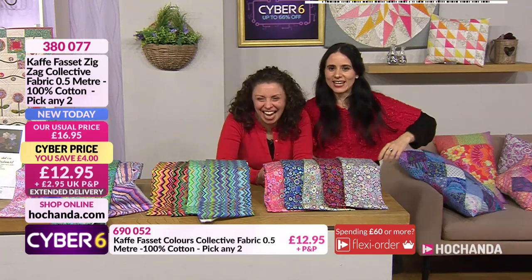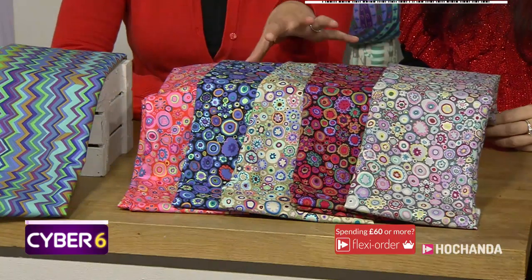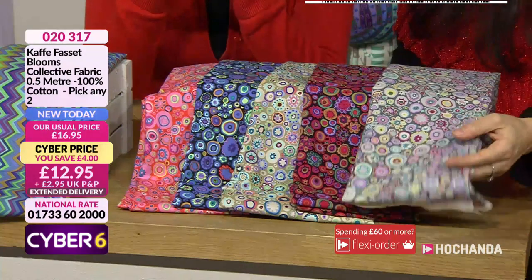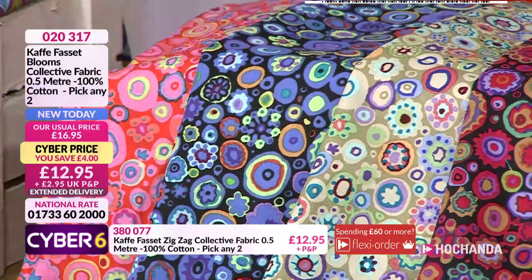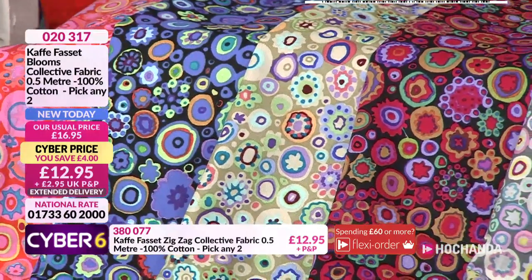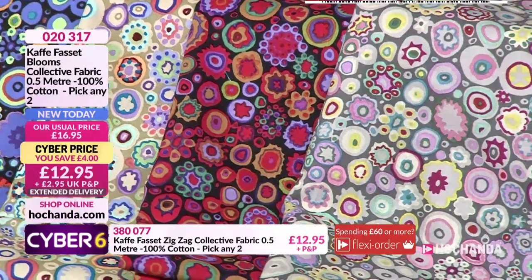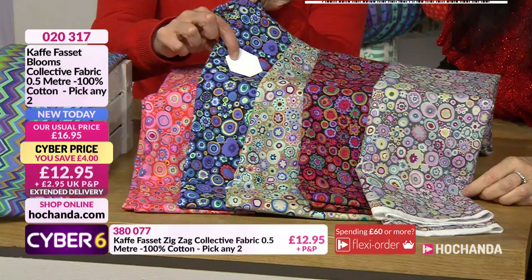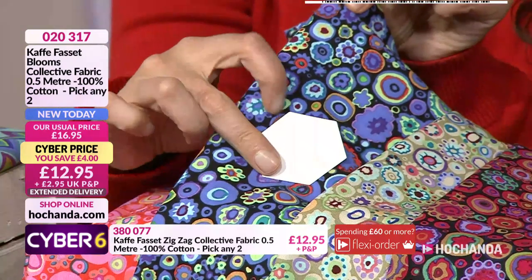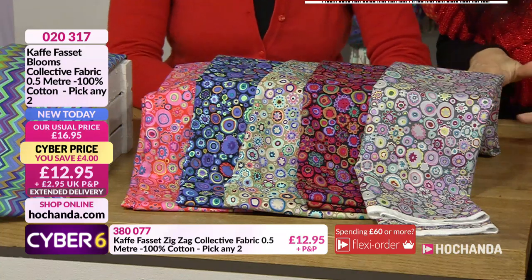These Blooms fabrics have a kind of millefiori look to them - like polymer clay where you make tubes, cut them into slices. They'd be amazing for fussy cutting, especially in those small one-inch hexies in the other projects, because you'd get such a lot of pattern within each piece. It's another pick-and-mix option - choose whichever two you want. £12.99 plus P&P, saving £4. The item number is 020317.